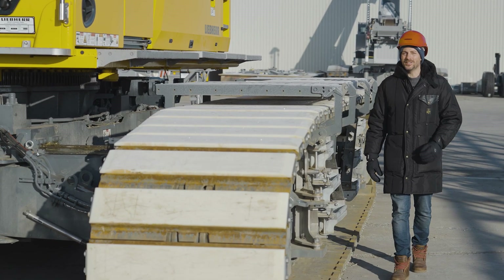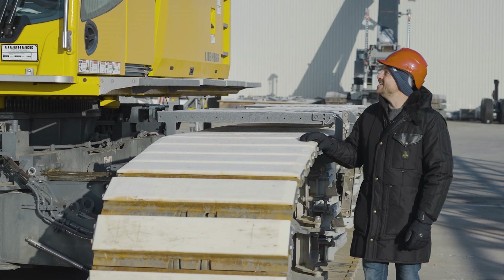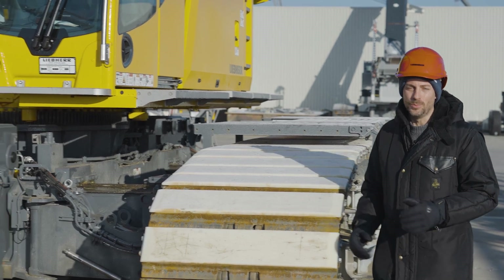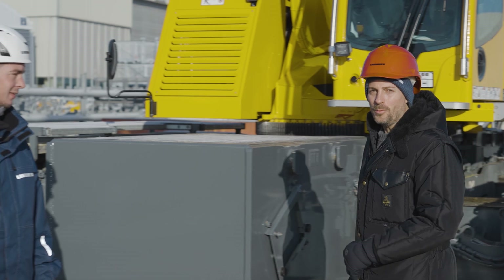In the fall of 2023, a new arrival joined our crane portfolio: the LTR1150. Let's take a closer look at this new edition. I'm delighted to welcome our telescopic crawler crane expert, Patrick Breig.